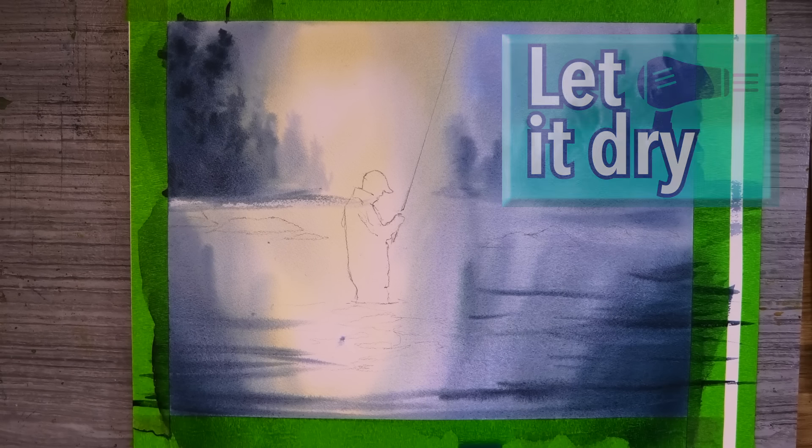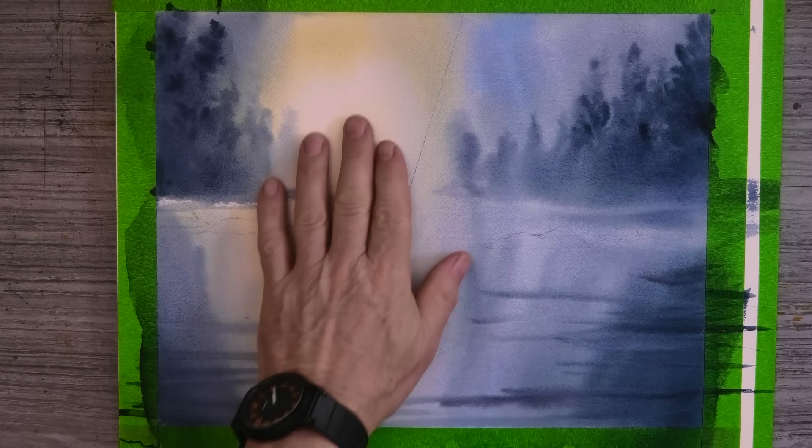So I'm letting it dry, and I realise it's not how I hoped it would turn out — far too light, and far too much light on the water. So a decision has to be made: do I start again, or try and salvage this painting? After all, it is a good sheet of Arches.